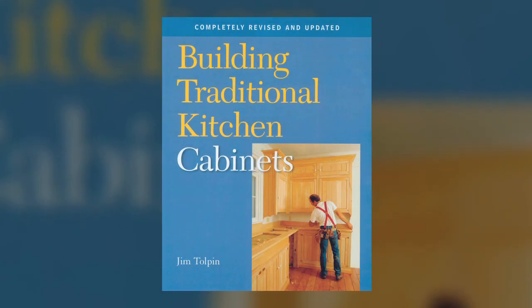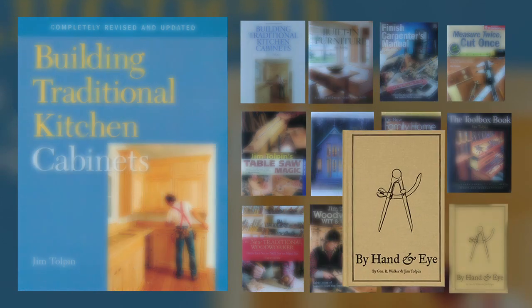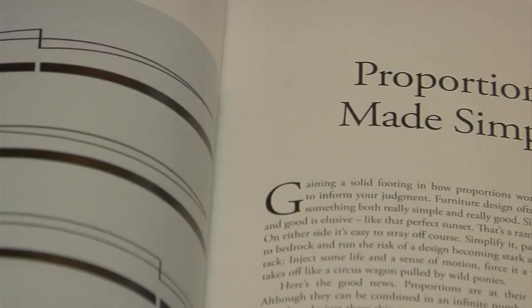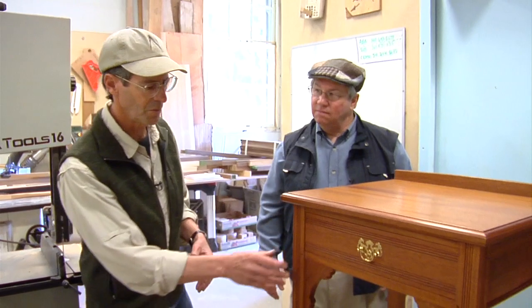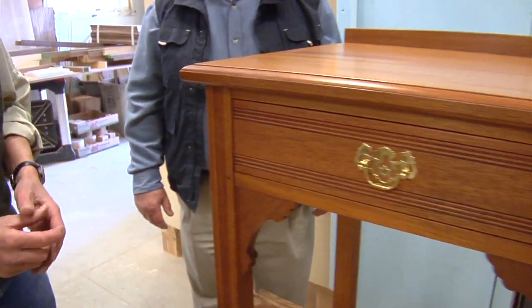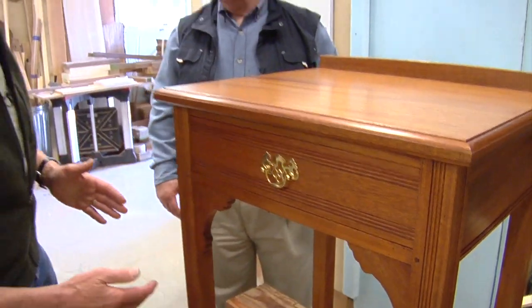Building Traditional Kitchen Cabinets was a hit, and many more books followed. His latest, By Hand and Eye, co-written with fellow woodworker George Walker, is an interesting read about building by proportions. I used this really ancient, pre-industrial system of design to determine proportions — not about dimensions like two and five-sixteenths of an inch, but about ratios: what's the ratio of this width to the overall width. That's what it's about.